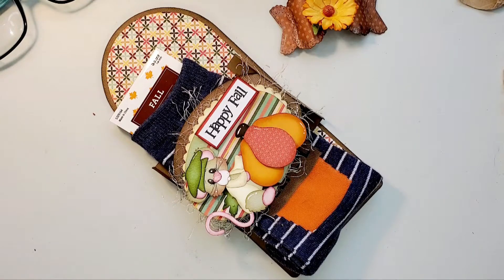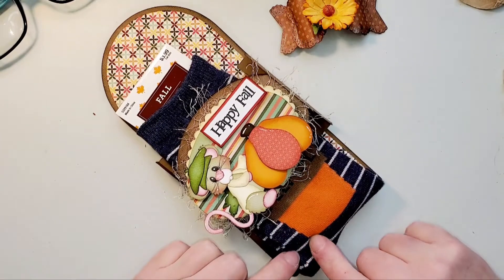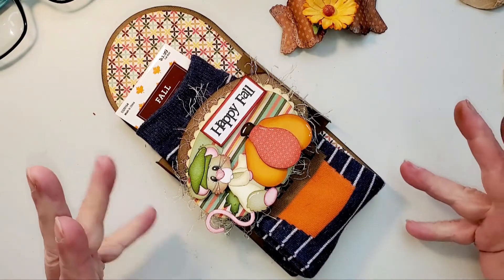Hi, everyone. Thank you for joining me. I want to welcome you back. This is Connie coming on today to share a quick project with you. It is a fall project — it could be used for any season or any type of gift depending upon what you insert. What I'm sharing with you is a sock gift wrap or packaging.